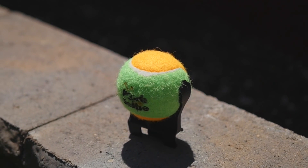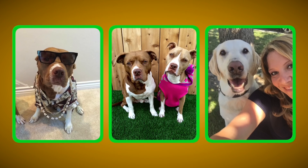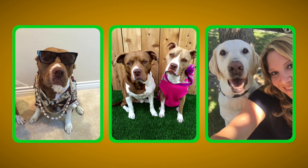Kickstarter, I need your help. My design for Pooch Selfie is complete and ready for tooling. I'm raising funds to kick off manufacturing and bring Pooch Selfie to market. This project has been an absolute dream for me to work on, and I can't wait to see how Pooch Selfie changes the way that we take pictures and selfies with our pups.